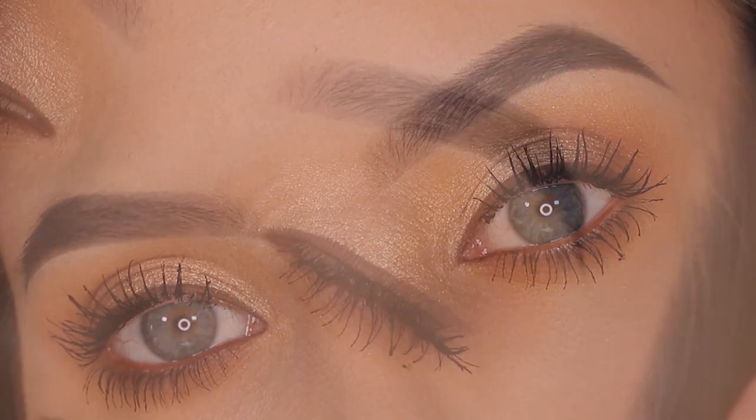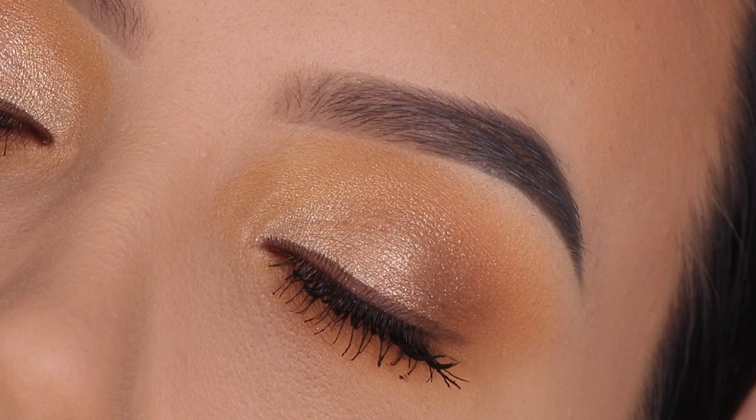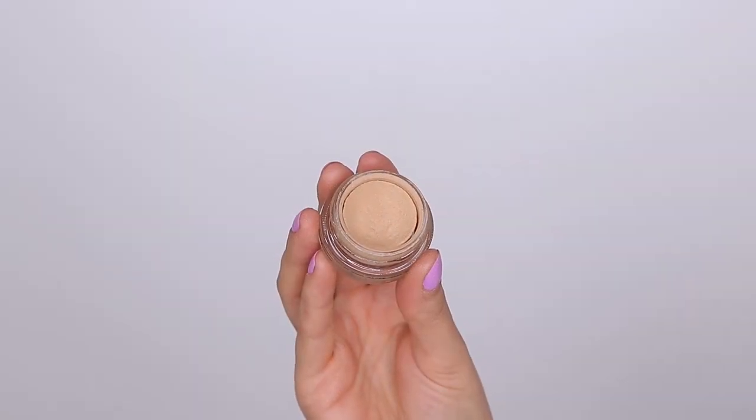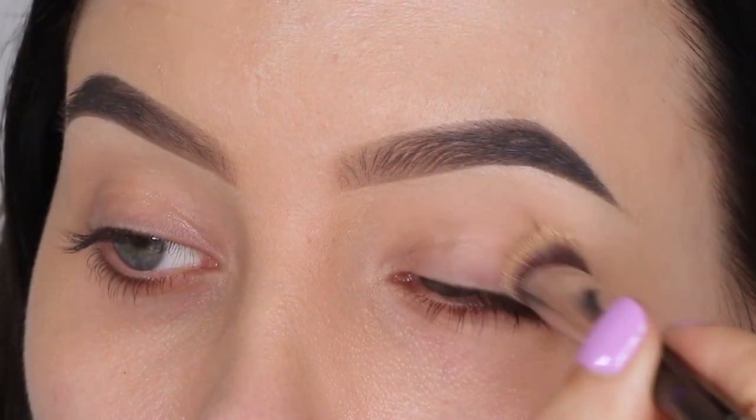Hey everyone, thank you so much for watching today's video. In this video, I'm going to show you this soft bronzy eye look, which you can wear for work, for school, or any occasion you want to wear it for.